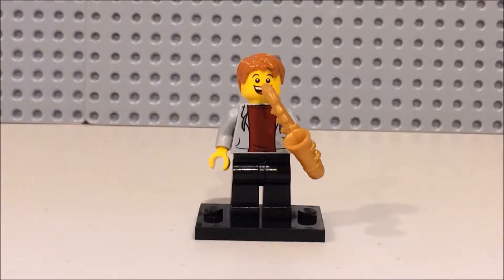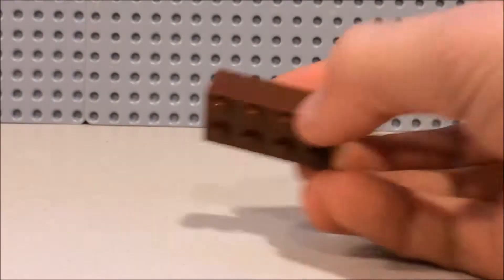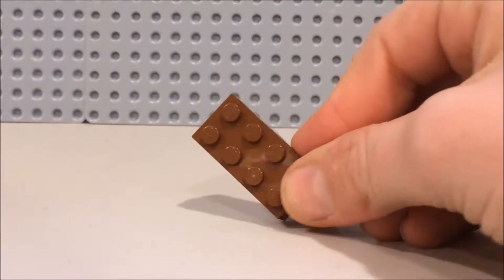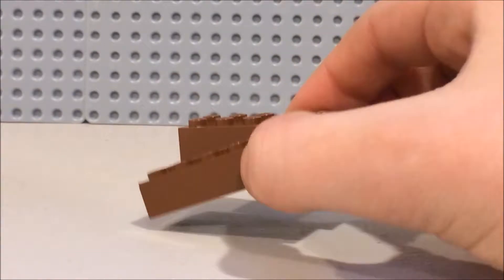So let's get right into the video. The pieces you'll need for this brownie are four of these 2x2 bricks in brownie, of course. One 2x4. And of course two 2x6s. Now I know it's not a lot of pieces but it makes an epic brownie so let's get right into the video.